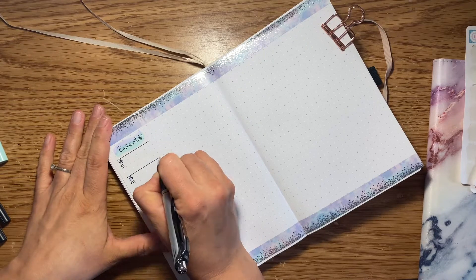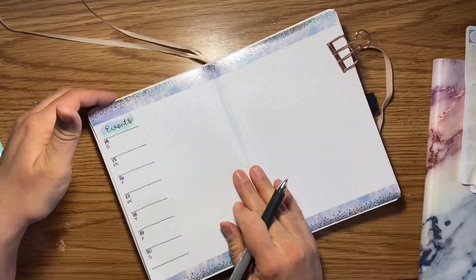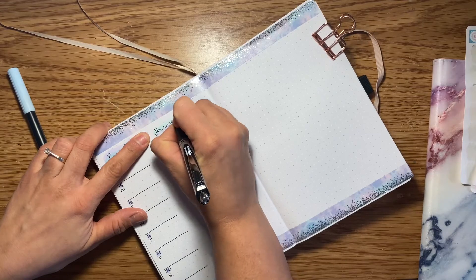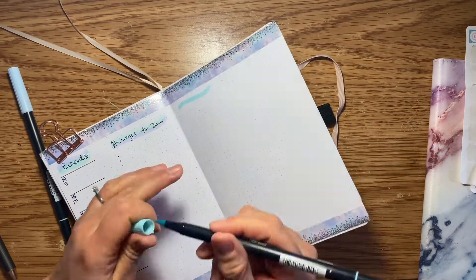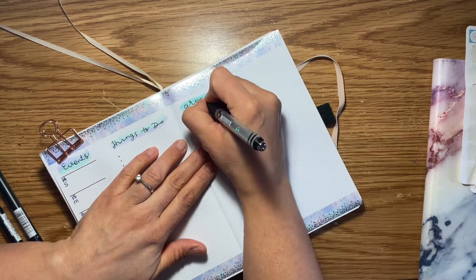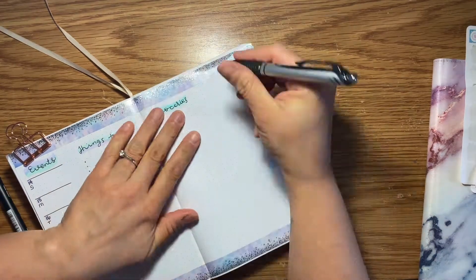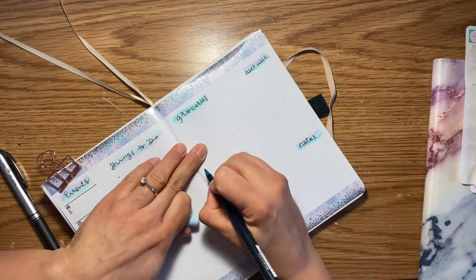Here you can see I am adding events, and I just did a squiggle line with my Tombows. I do go Sunday to Saturday in my bullet journal because it messes me up too much trying to plan Monday to Sunday. I use the varying colors of my Tombows to color in this little area. The right hand side of the page is my grocery list, and I also include a next week and a notes section. I separate the grocery list into Costco, Walmart, and Sobeys.